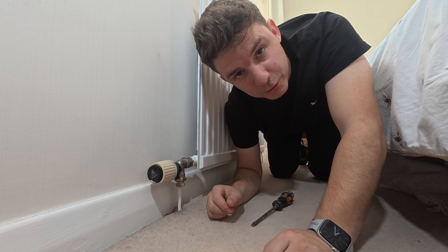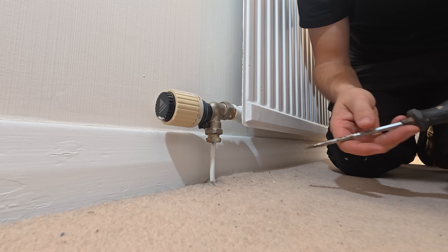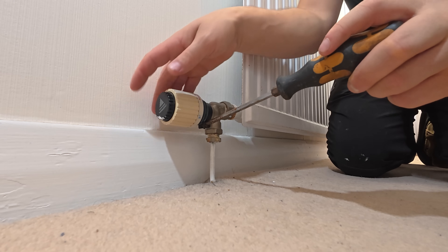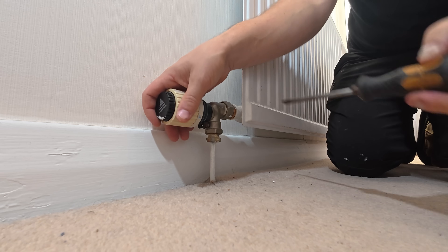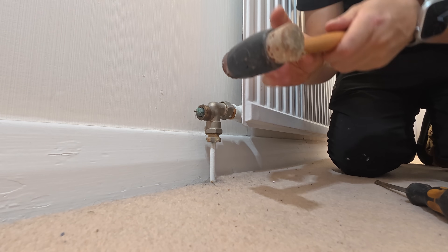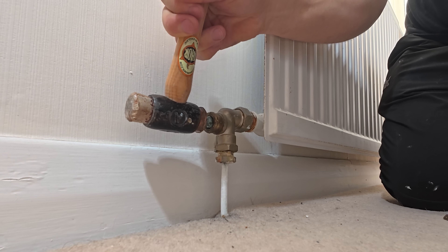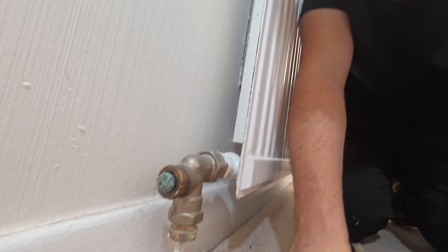We'll take the head off, check it for movement, give it a little tap and hopefully the pin comes out. If not, we're draining down. This one's got a screw — we'll just undo him fully, give him a wiggle and remove him. Now we get a hammer and bounce on the pin. That pin has actually disappeared on the inside, so I don't think we've got any other option but to drain the heating system down and change the TRV.